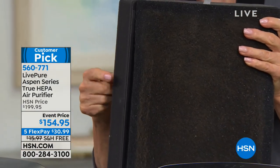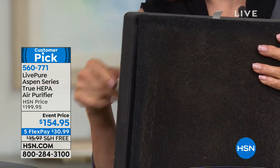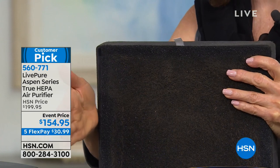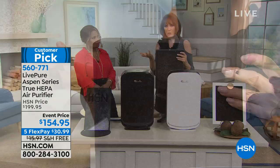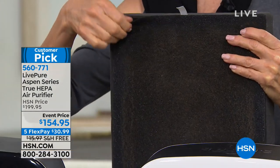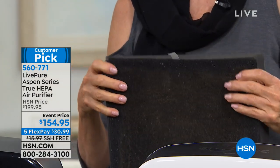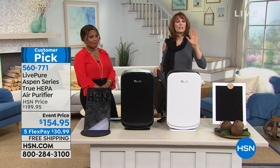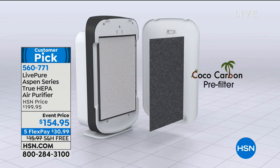This has a sealed gasket — when air comes into the machine, it can't slide by the filter and come out dirty. That's what happens with inferior units — you're recirculating dirty air. Because of the sealed gasket, all of the air is forced through the two layers of filtration, and that's how you get 99.97% pure air — virtually 100% — taking out all particles that could be irritating to you. So many people know these irritations full well.